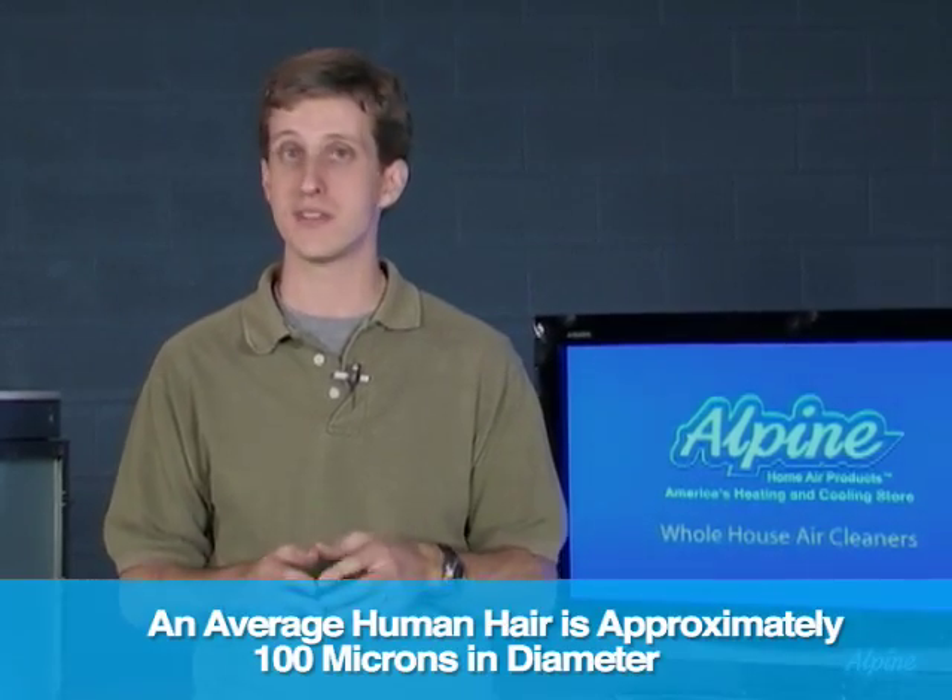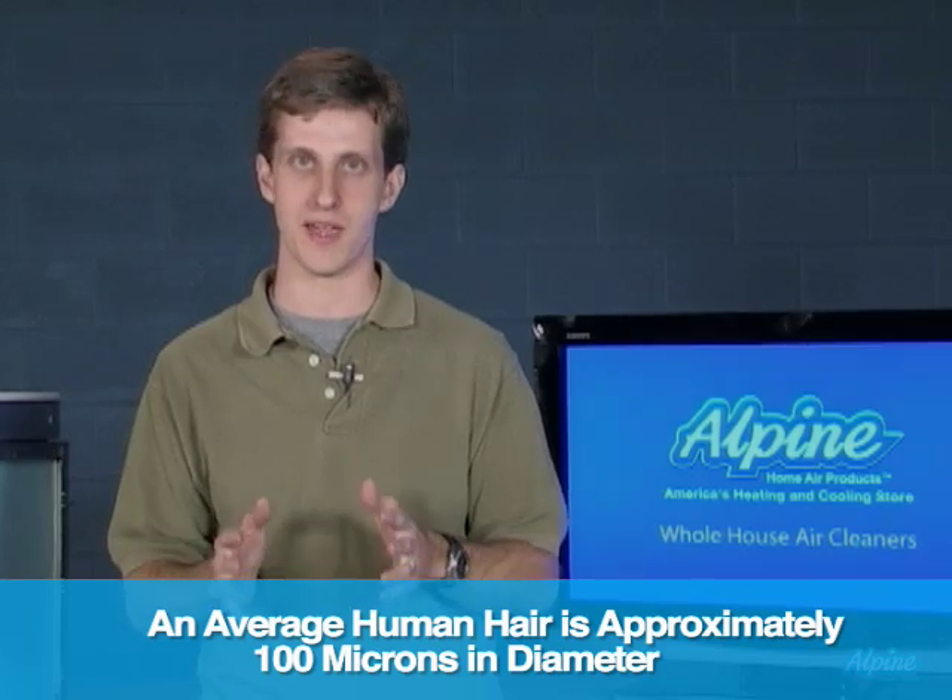This better category of whole house air cleaners uses electricity to improve the efficiency with which they remove particles from your home's air. In fact, they remove particles as small as 0.3 microns at an efficiency of 70 to 94 percent.